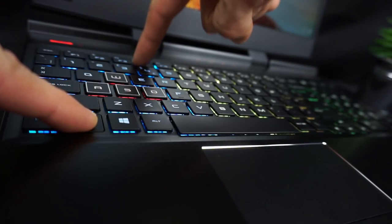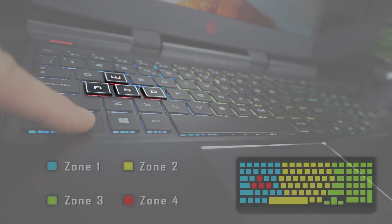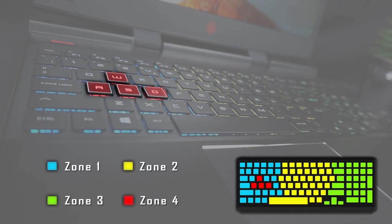You can also change the color of the lighting, which is divided into 4 zones. The 4th zone includes only the WASD keys, which is a good idea to highlight them apart from the rest of the keyboard.